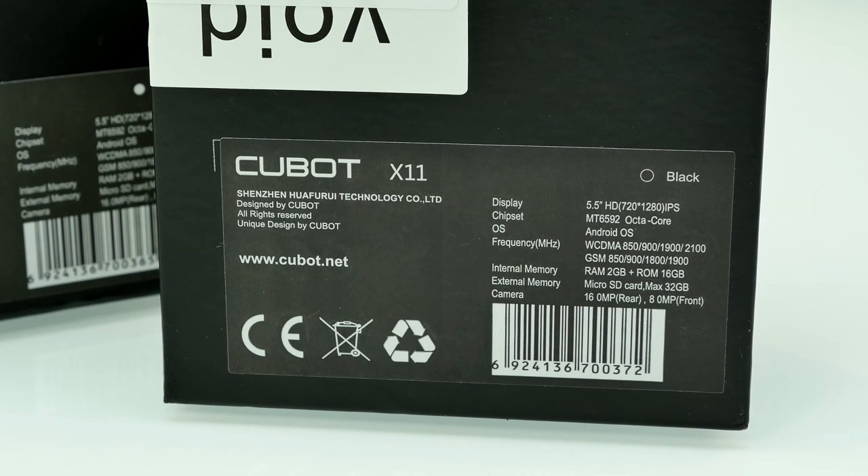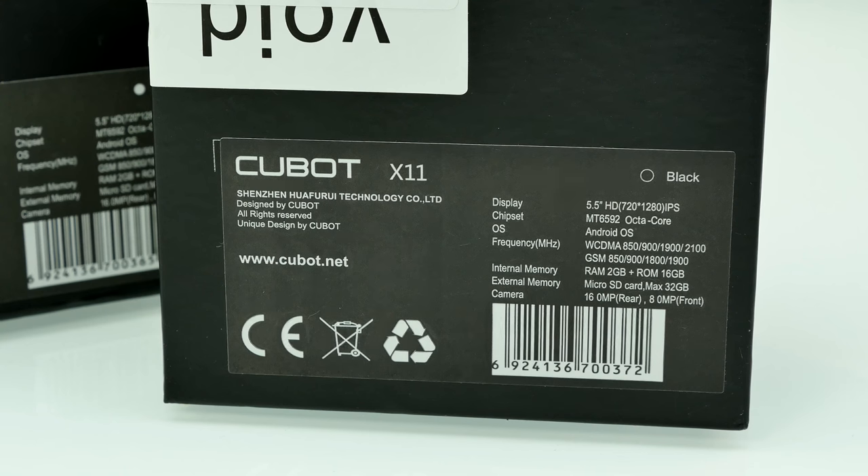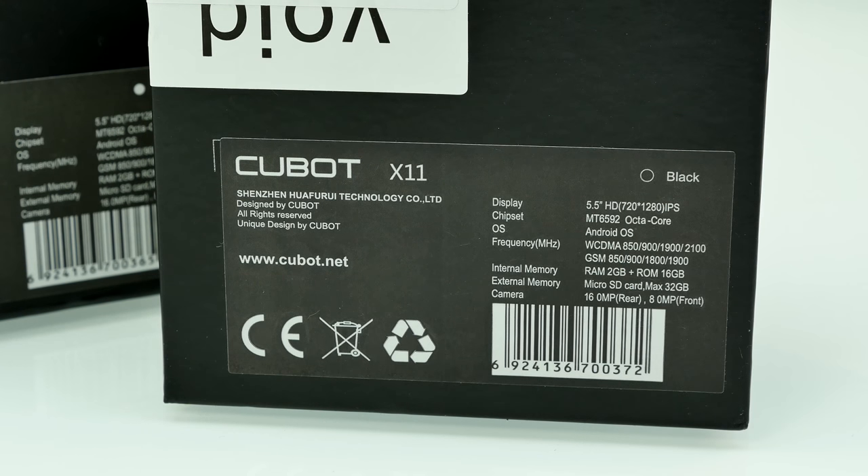It's still a decent chipset even though there's a new generation coming. The GPU is the Mali 450 MP — you can check the benchmarks down below. It supports a lot of 3D games. You get 16 gigabytes of ROM plus 2 gigabytes of RAM, which is quite common, and you can extend internal memory with microSD cards up to 32GB — Cubot told me that, though maybe even 64GB is possible.